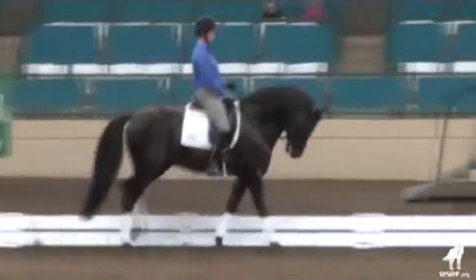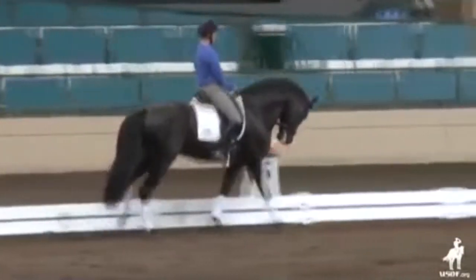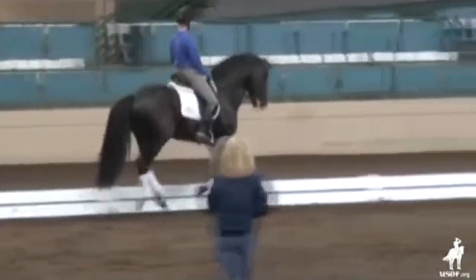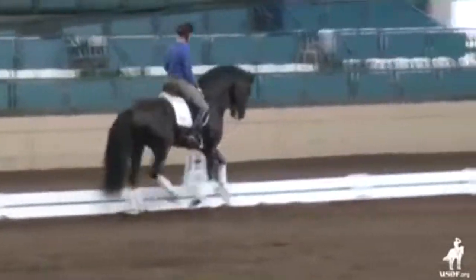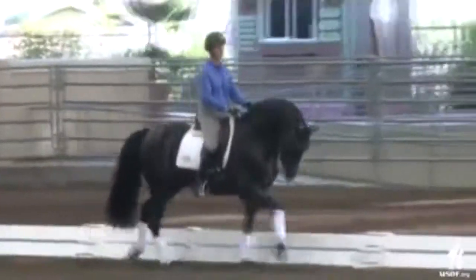A little more counterflexion right there. Exactly. And pet him with your inside hand. Yes. And then let him out a little. Right there wouldn't be the moment.